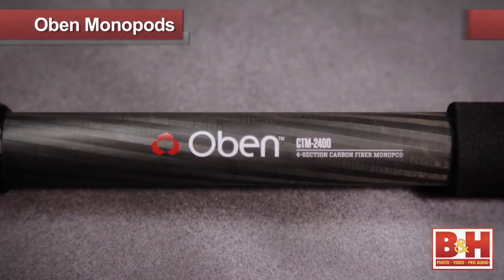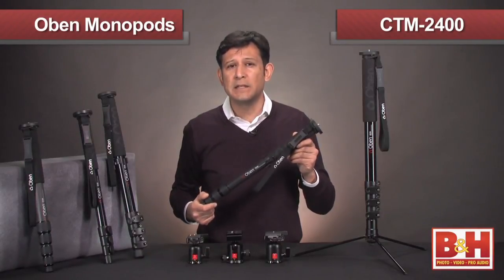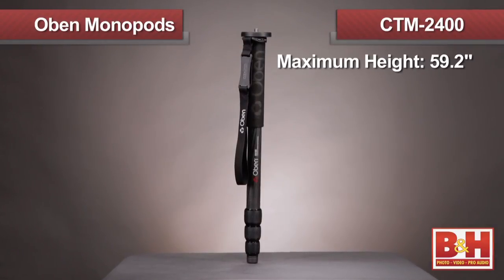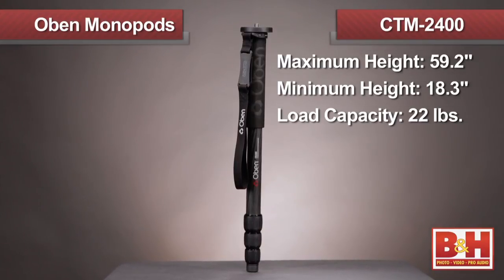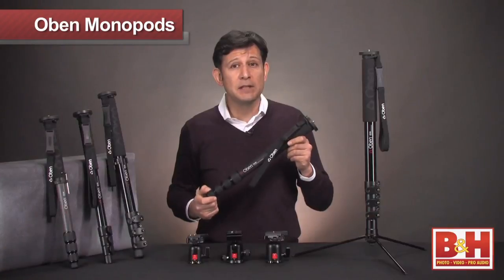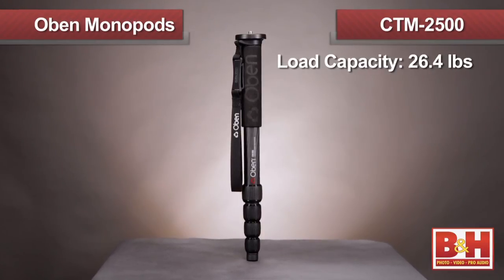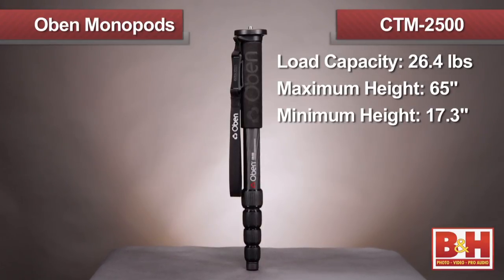Let's take a closer look at these two models. First up is the CTM 2400. This four-section monopod is aimed at professionals and advanced amateurs who insist upon a lightweight, durable, and extremely fast to open and close monopod. The CTM 2400 has a maximum height of 59.2 inches and collapses to 18.3 inches and supports up to 22 pounds. Adding the Obin BA-1 ball head allows for faster orientation of the shot that counts. At the top of the line, our professional carbon fiber model sets the highest standards when accommodating professional shooters. The CTM 2500 holds a whopping 26.4 pounds and has a maximum height of 65 inches and folds down to a compact 17.3 inches.